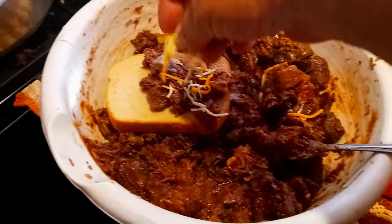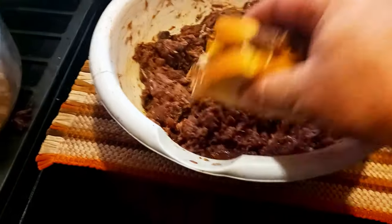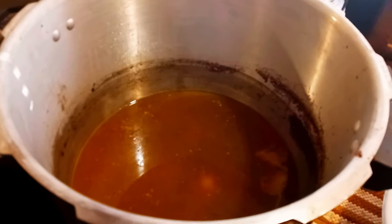Nice — slice of bread, a little bit on that, a little cheese. Oh yeah. All right, now we got our broth made. Let's get to canning some deer meat.